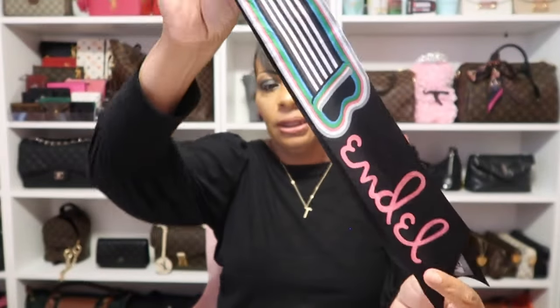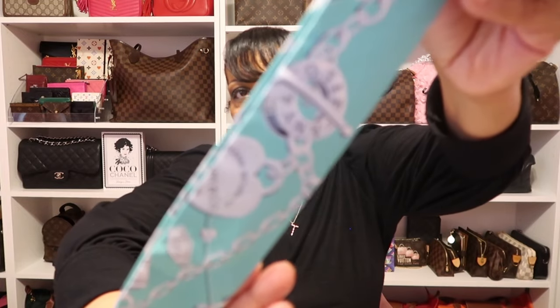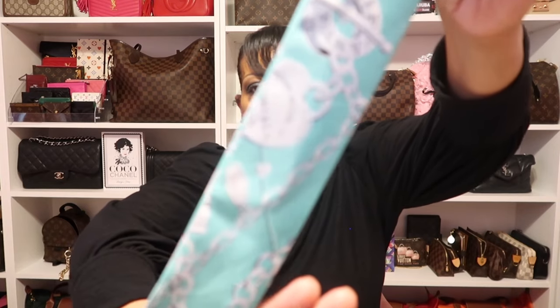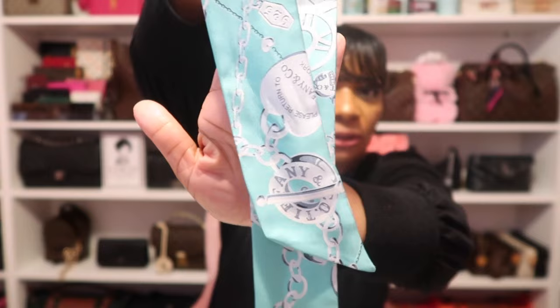My next bandeau comes from one of my favorite stores — Tiffany and Company. As you can see it's in that signature Tiffany blue color and it has some Return to Tiffany jewelry on it. So gorgeous — this is the only one I have from Tiffany and Co.